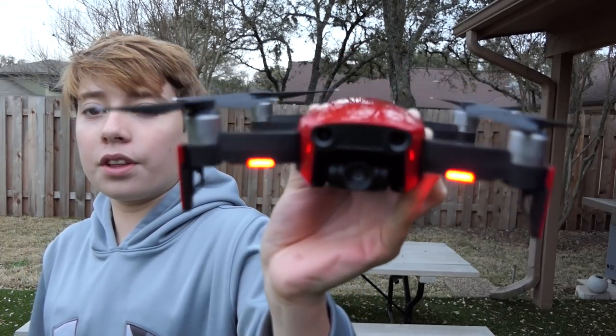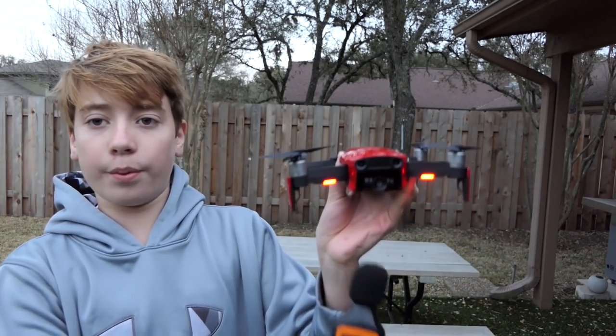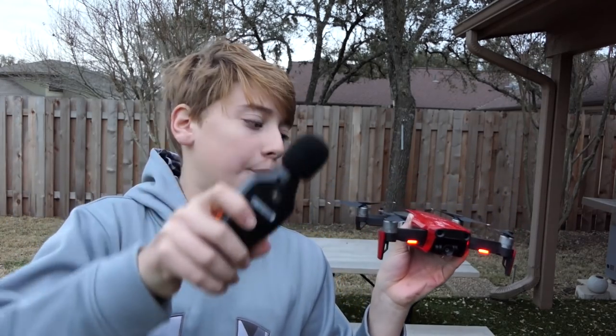Now we have the glorious Mavic Air in flame red. So we're going to send it over there, have it hover, and then we're going to put the decibel meter about six inches under the front in the airstream, and see how this compares to the Mavic Pro and the Mavic Pro Platinum.